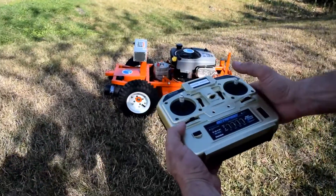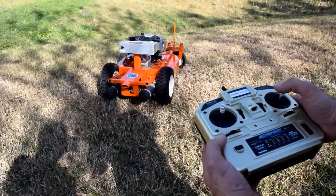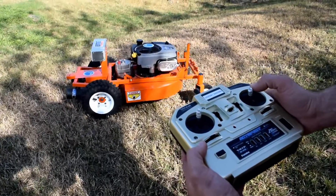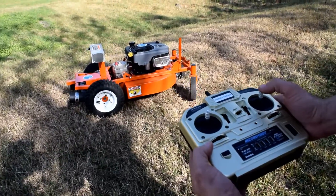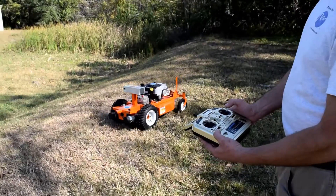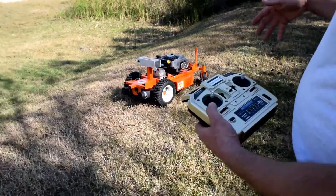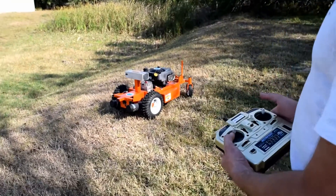It only takes one finger — it can do zero-turn radius in all directions, and it can also go forward and backwards. And when you take it to the area where you want to start cutting grass, simply just start the gas engine.